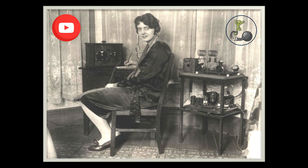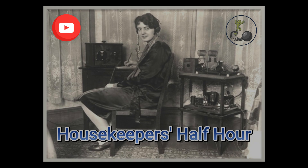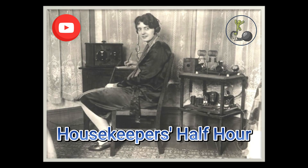Welcome to Housekeeper's Half Hour. This is a reproduction of a radio show that was broadcasted by the United States Department of Agriculture in 1926.